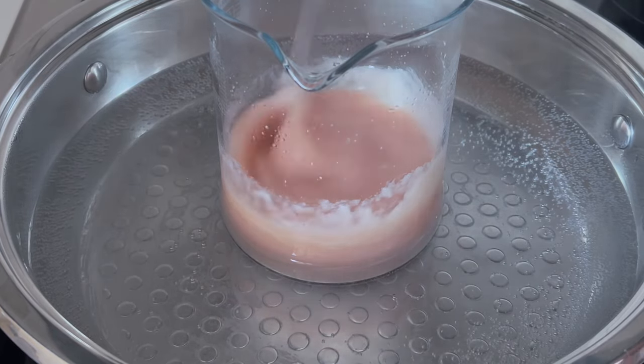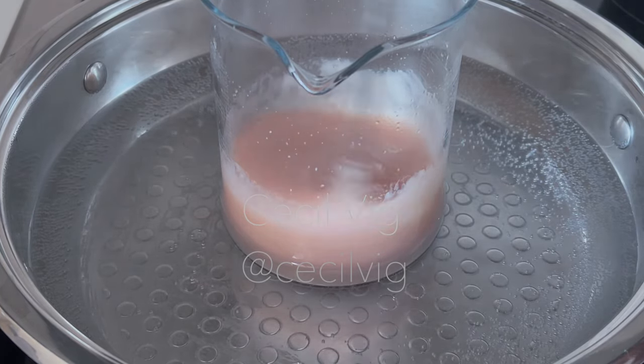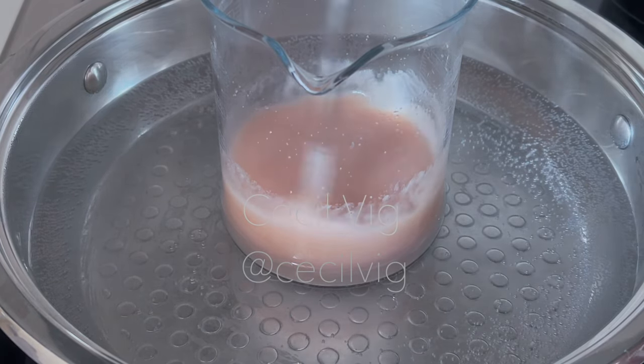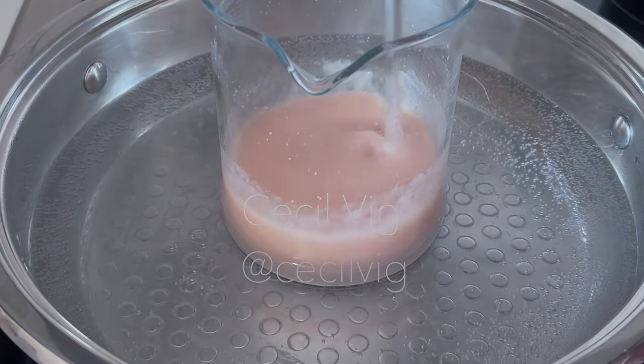If you decide to use xanthan gum, for 100 grams of onion shampoo add 0.50 grams of xanthan gum. Make sure to mix the xanthan gum with glycerin before adding it to the shampoo, as this will prevent lumps from forming which may take longer to dissolve.